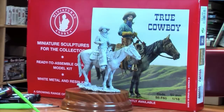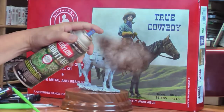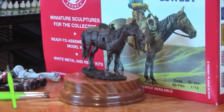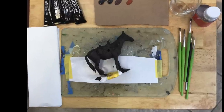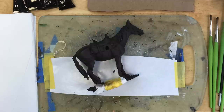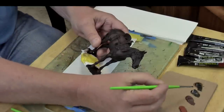So we've got the cowboy and the horse primed in gray. We removed the cowboy using Krylon camouflage magic. I chose the Krylon color because it dries dead flat and it's a very nice dark brown, and we're going to be painting a very dark bay.